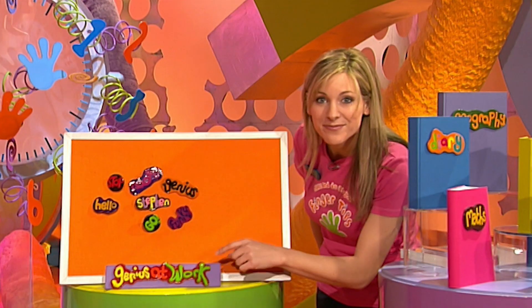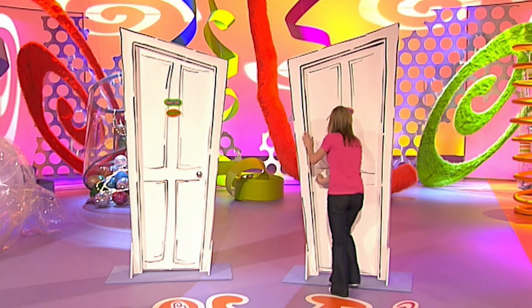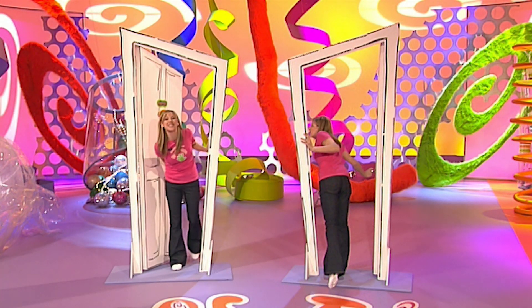You think this is about you, don't you, Stephen? Stephen! No sign of him — sign of him!